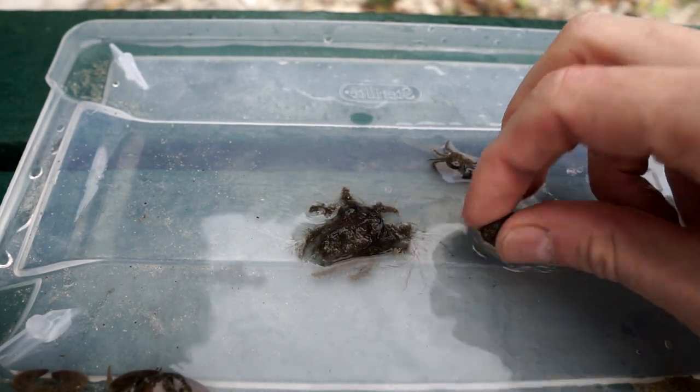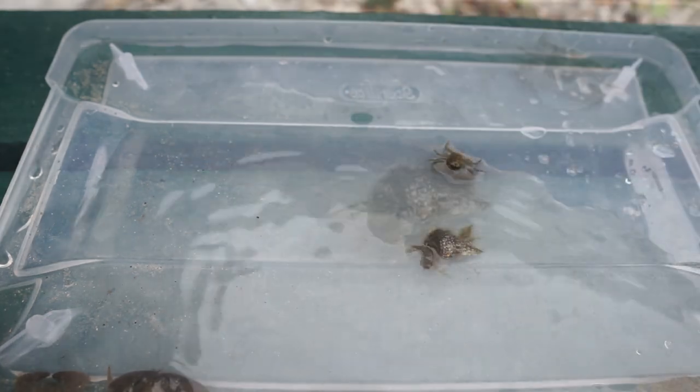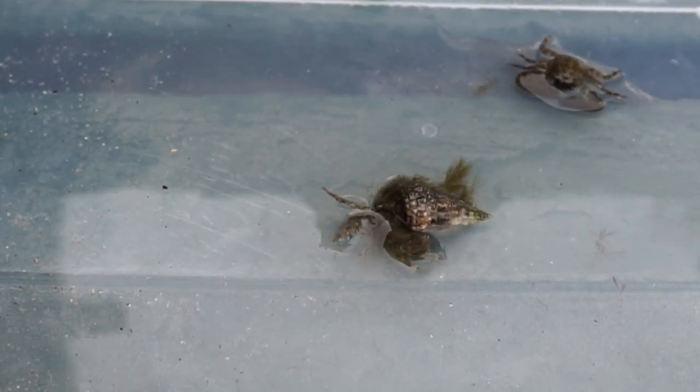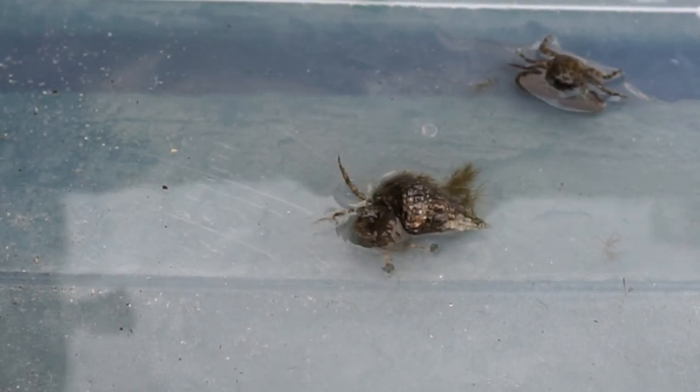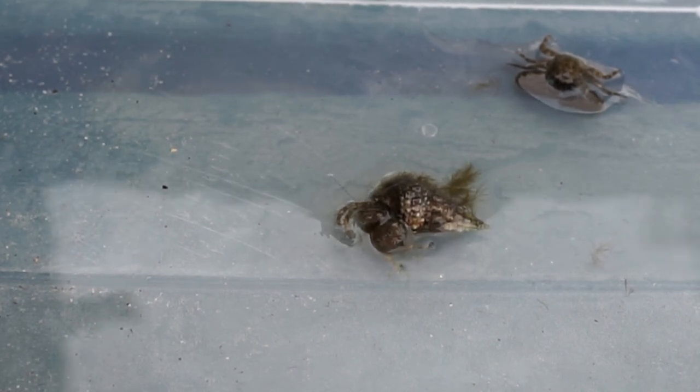And I got a hermit crab as well, which I think is a reticulated hermit crab. I have a few more in my aquarium. They're kind of fun, and they can be kept in brackish water as well - you don't have to keep them in marine. Pretty sure they stay small.